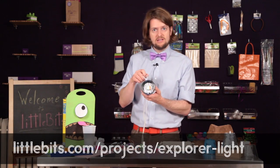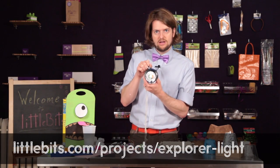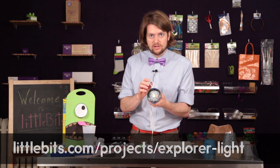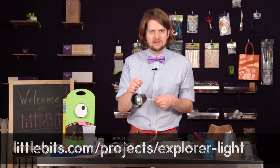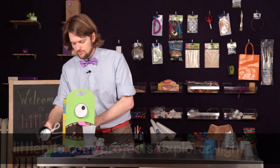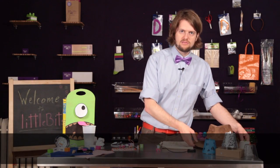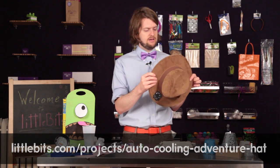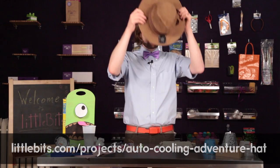More in the handy sphere, we've got the explorer light, which is extremely helpful when you're exploring spooky barns or spelunking in caves. Every adventurer needs one in the summer months. Perhaps even better, though, is the auto cooling adventure hat. As we all know, it can get a little hot during the summer, and this hat helps fight that with a built-in fan. Best of all, it's got a head sensor, so you get a nice breeze whenever you put it on.